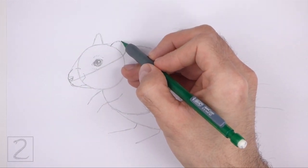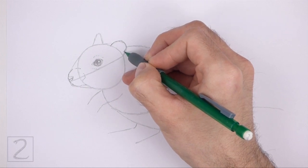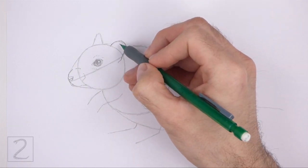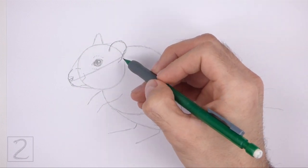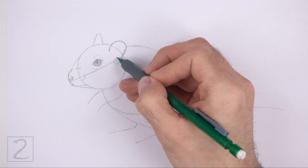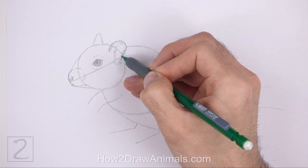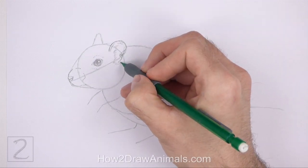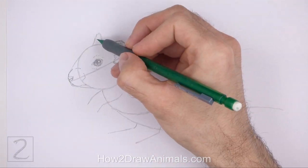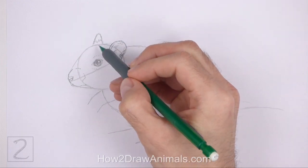Darken the arc on the top right side of the head to create the first ear. Make the line a bit wavier as you darken the shape. Extend the bottom part of the ear farther down inside the head. The bottom of the ear should be close to the eye. Draw a series of short strokes along the bottom of the shape for the furry base of the ear. Add more short strokes within the shape for the fur that's inside the ear. Draw a few short curved lines on the right side of the shape to give the ear more structure. Draw a few short strokes at the bottom for fur.